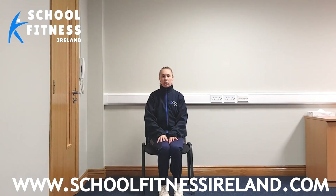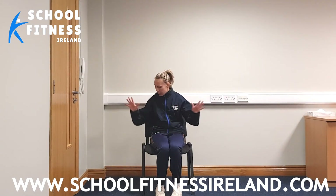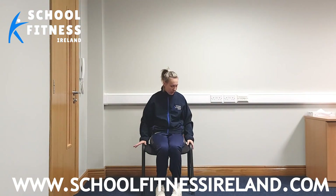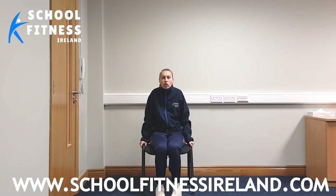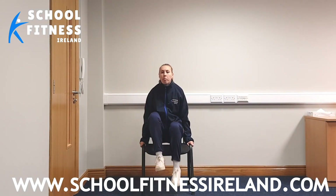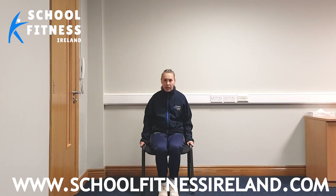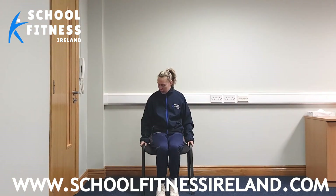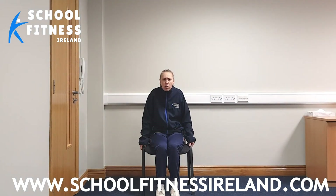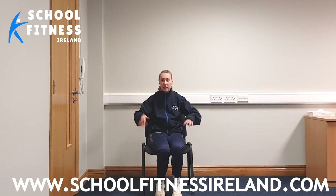We're going to go back to sitting on the chair again. Now we're going to make it a small bit harder. Place your hands at each side of your chairs. What we're going to try and do is push all the energy into our hands so we're balancing up on our legs — bums off the chair and back down again. We're going to do it three times. Are we ready? Let's go. Place your hands here — three, two, one, push down. Excellent. Hold it for three, two, one, and relax. Give the hands a shake out.